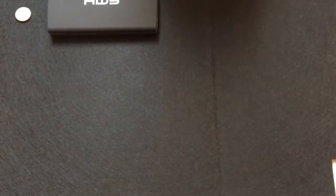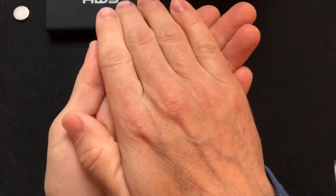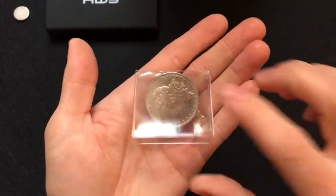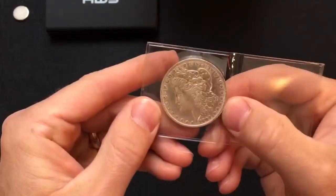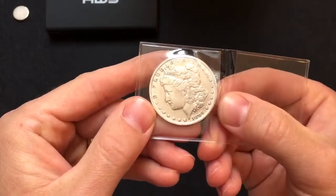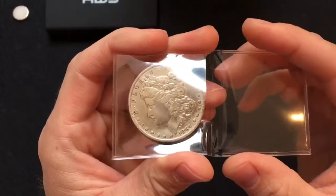My address might be on here, so I'm gonna do this off camera. All right, so here's the reveal — bought myself a Morgan dollar. Now I don't know if this thing is real or not, but we're gonna test it out.